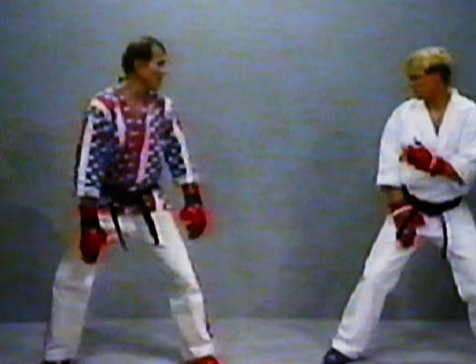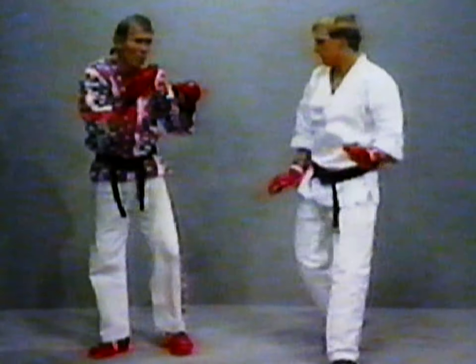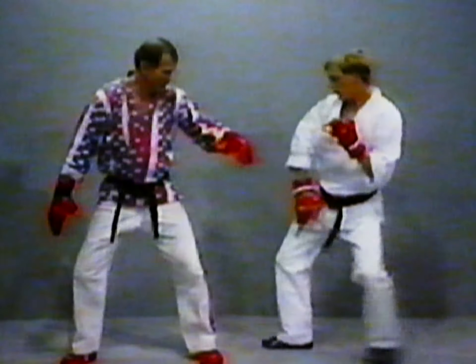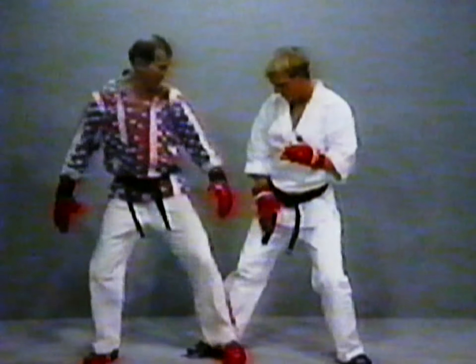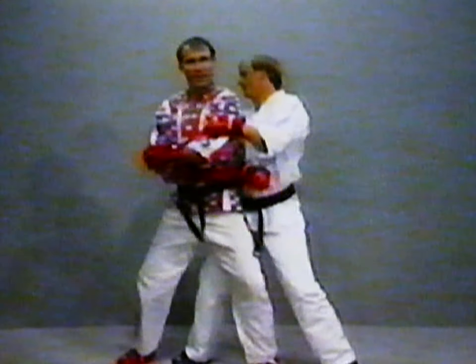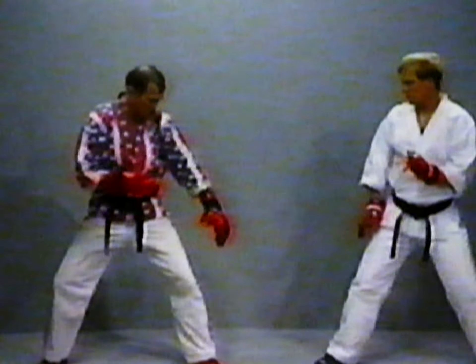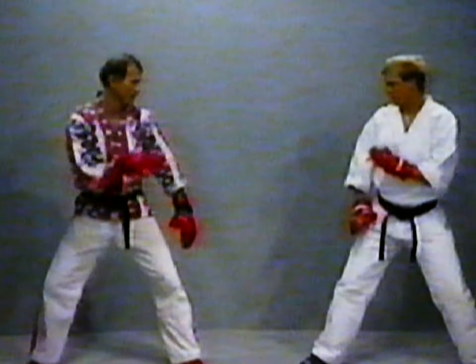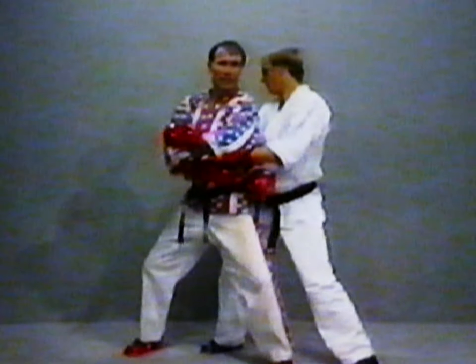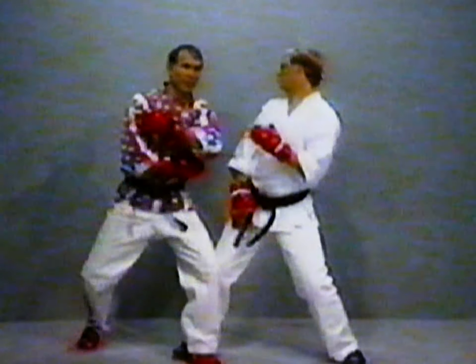Now you come in with your combination afterwards. I beat him because he's halfway between — he comes in to sweep. If I'm there, he's going to sweep it. But I'm here, and then bam. Coming nice and hard — I beat him. The leg is not even out yet and I sweep. Watch the forward leg, watch the rear leg. Here — I beat him. He comes in to sweep.